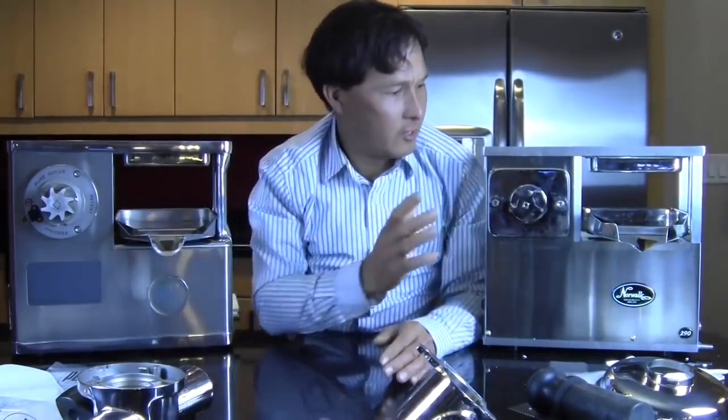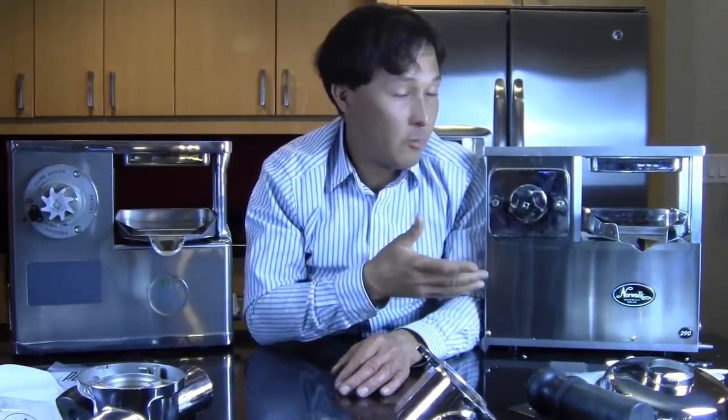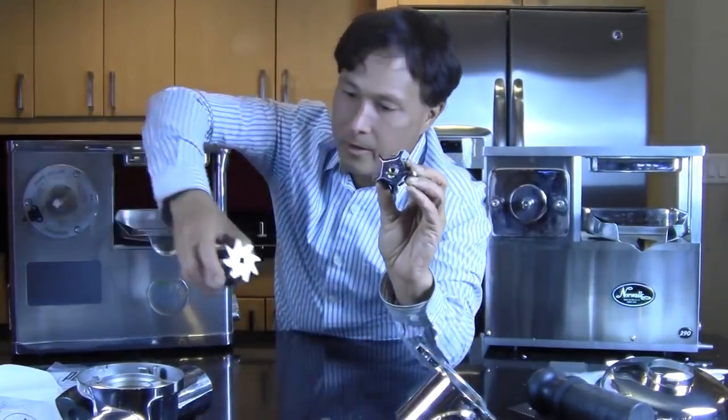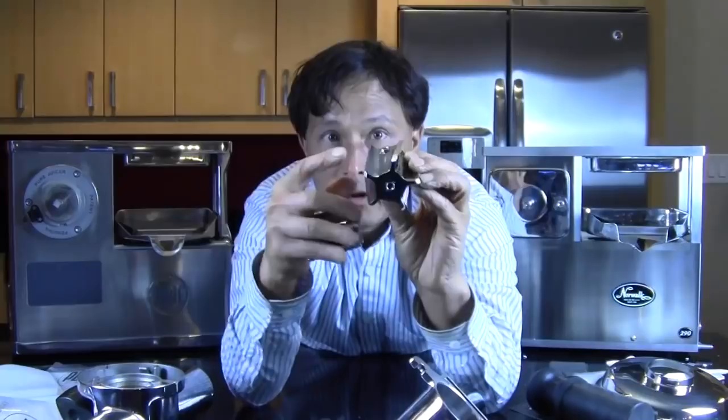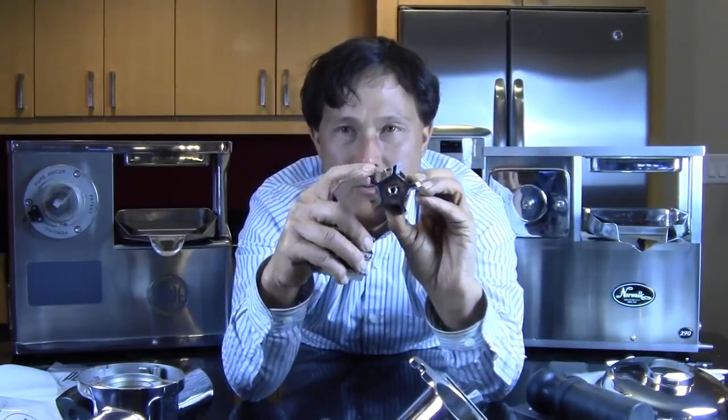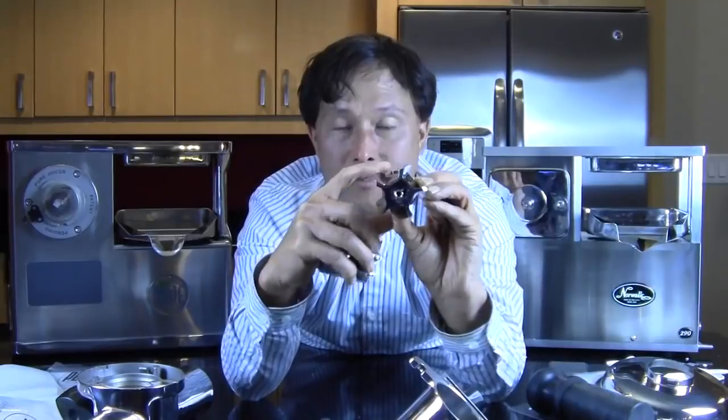The next part I want to go over is the cutting blade — this can make all the difference in the world. As I learned earlier when using these machines, one of these machines is a lot more efficient in cutting and grinding than the other. Let's pull the blade off the Norwalk — there are one, two, three, four, five cutting blades. The cutting blades are not super sharp like a knife. But basically this is the same style design they've used for 50 plus years.